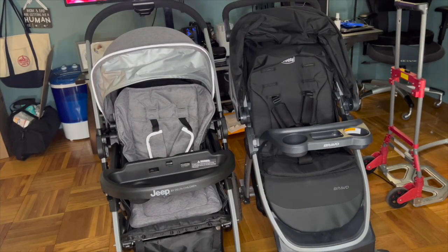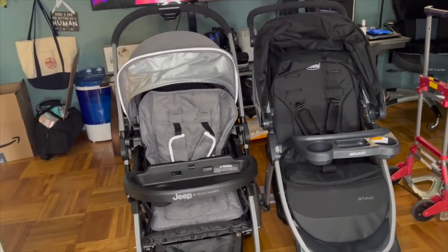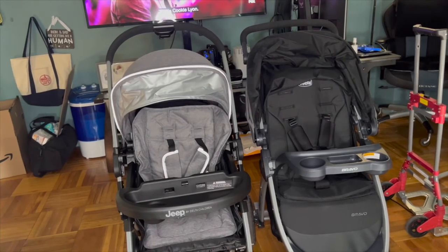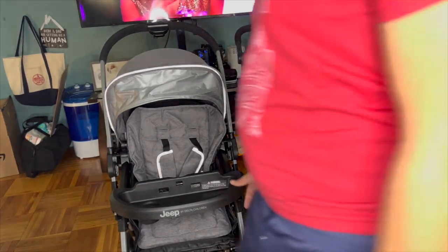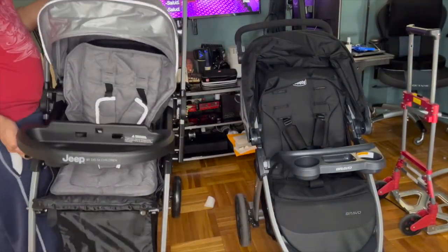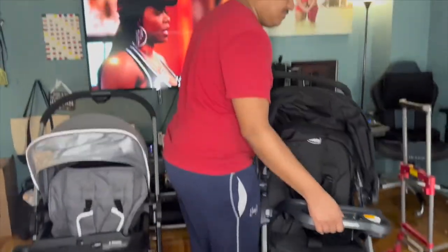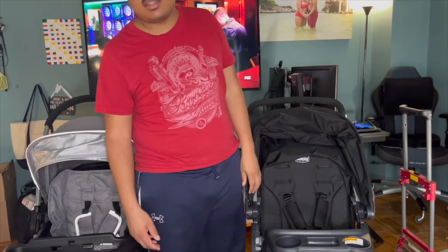Now the stroller is all assembled. Here's a side-by-side comparison with the Jeep and my Bravo. Right now I'm using the Bravo to hold the car seat, which makes it heavier, but even without the car seat the Jeep is way lighter. My husband is comparing by lifting each one — he confirms the Jeep is definitely lighter. There's also a difference in tire size: the Bravo has way bigger tires, while the Jeep has smaller tires.